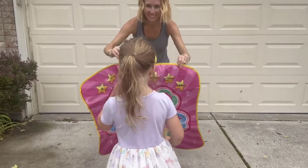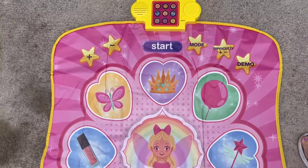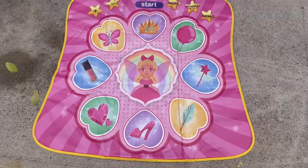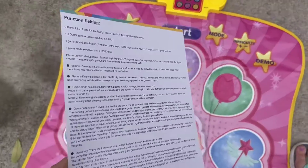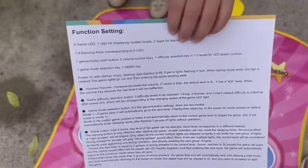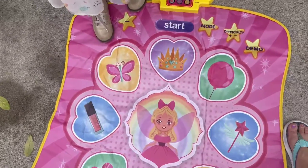It's made of a heavy-duty vinyl so it's going to be comfortable, and also very sensitive to the touch for them to be able to play. It's easy to clean and anti-skid. It also has this guide which talks about all the different things and how to do the different functions.